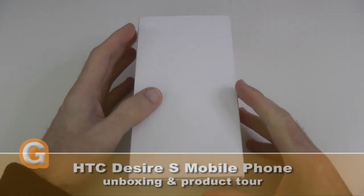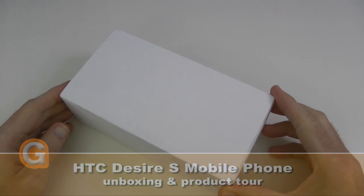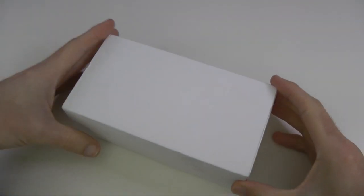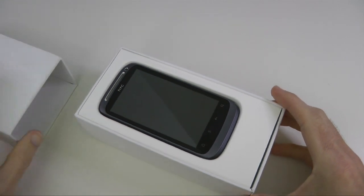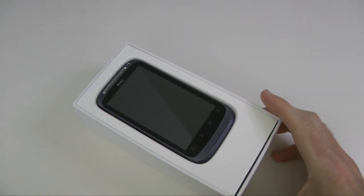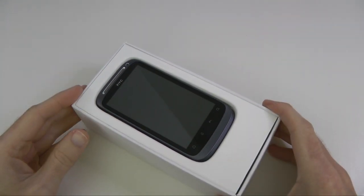Hi everyone, this is Dave from Geekanoids and this is my unboxing and product tour of the HTC Desire S mobile phone. This is a new handset from HTC, it runs Google Android, and it sports a 3.7 inch touchscreen running at 480 by 800 resolution. So let's get this unboxed and have a look at what you get inside.